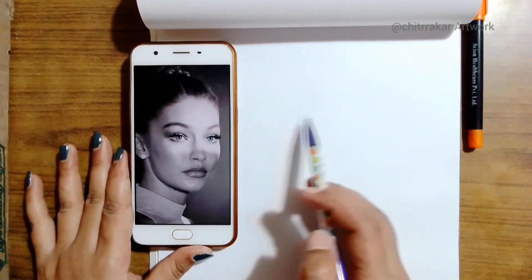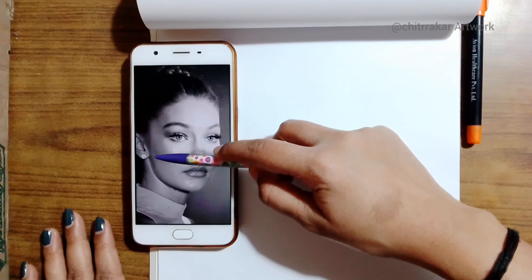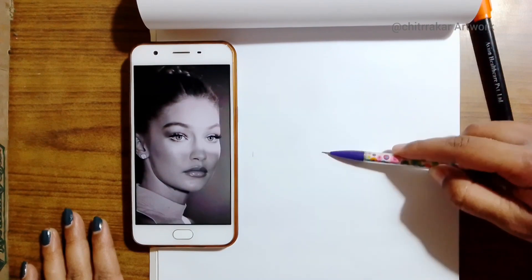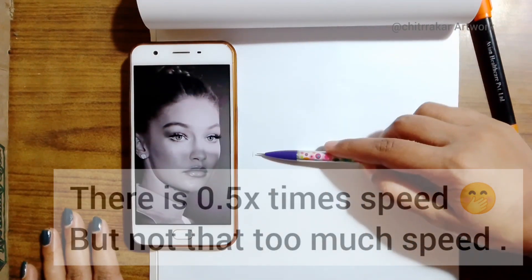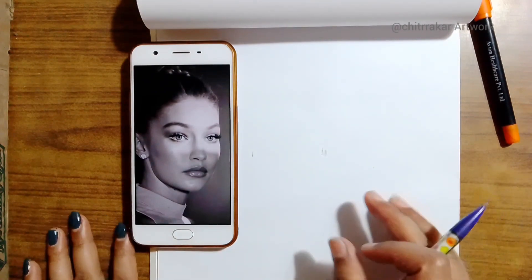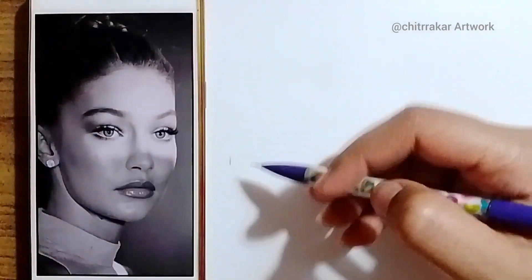I'm going to first make the rough idea of that sketch. I want to tell you that it's real-time sketching — I didn't even increase the speed, and I have shown here each and every part of the steps. So first of all I'm just taking a rough idea and I'm just zooming into that video.